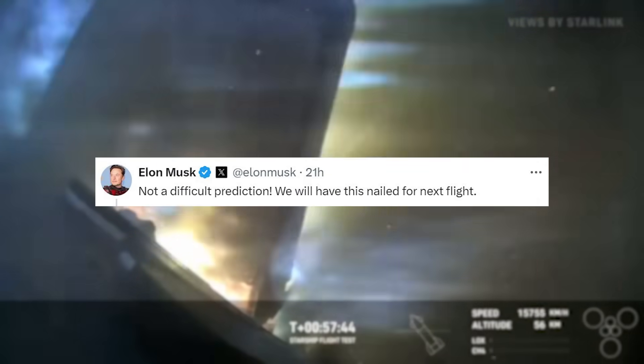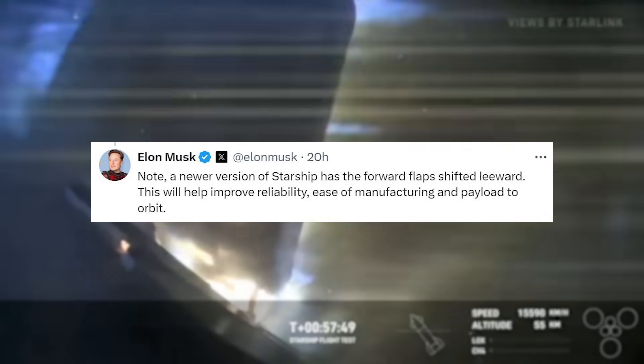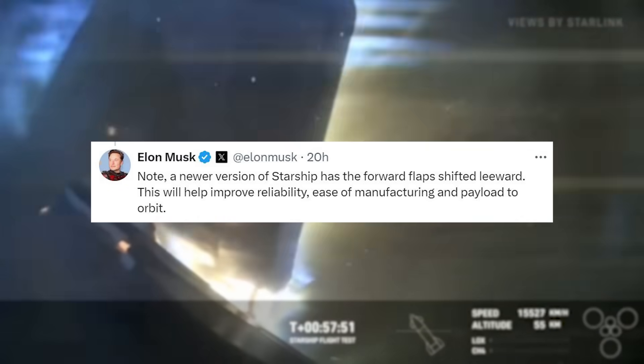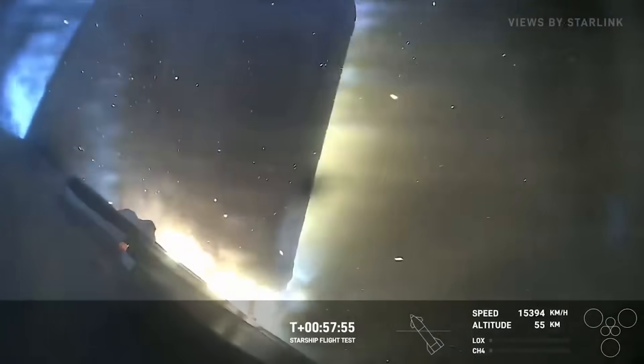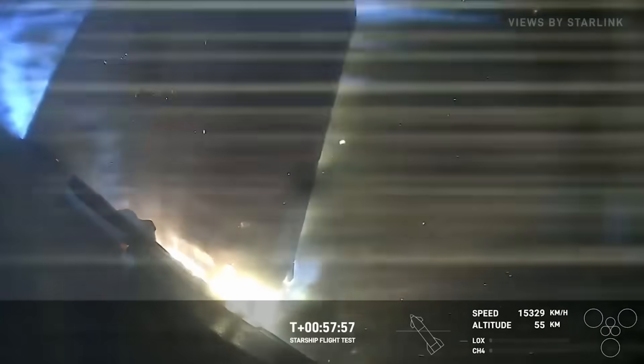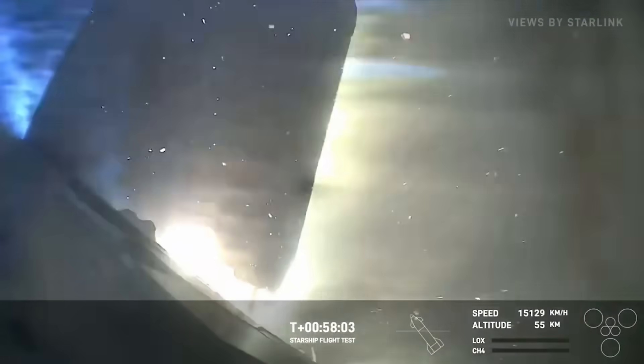Beyond this, in a tweet from Musk referring to the comments he made before the launch, he said, 'Not a difficult problem. We will have this nailed for the next flight.' He went on to say, 'Note, a newer version of Starship has the forward flaps shifted leeward. This will help improve reliability, ease of manufacturing, and payload to orbit.' The combination of the flaps shifted toward the back of the vehicle relative to re-entry, along with alterations of the flap seal, could very well alter the state of Starship and keep it perfectly intact following re-entry.